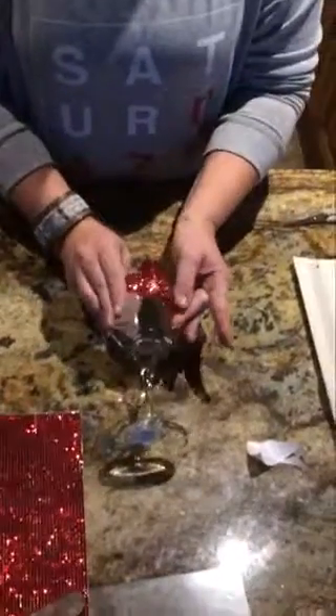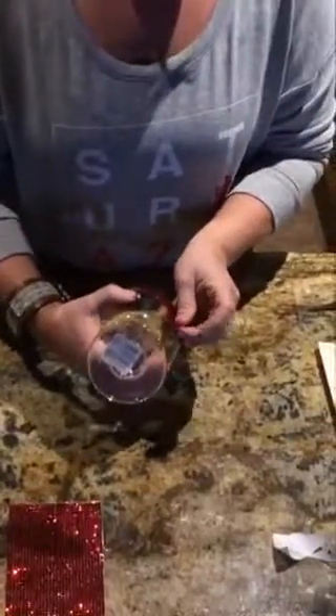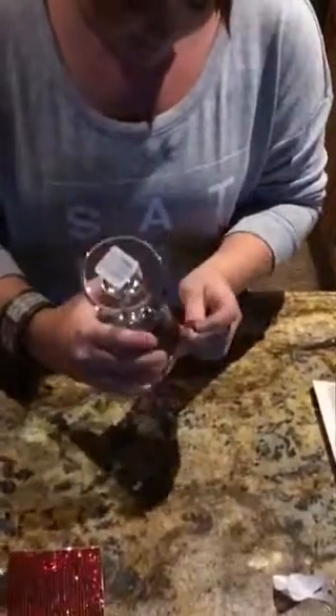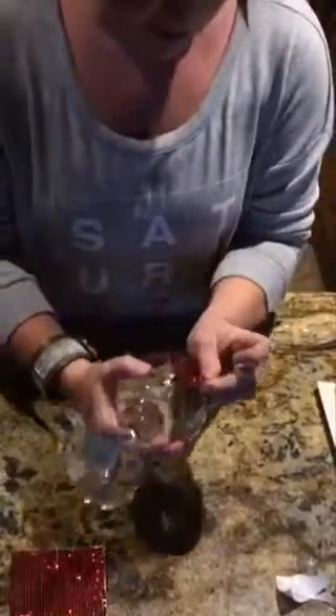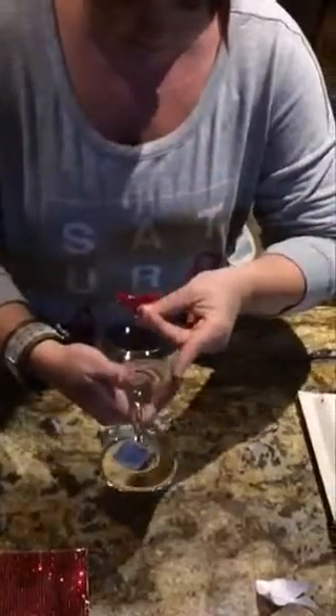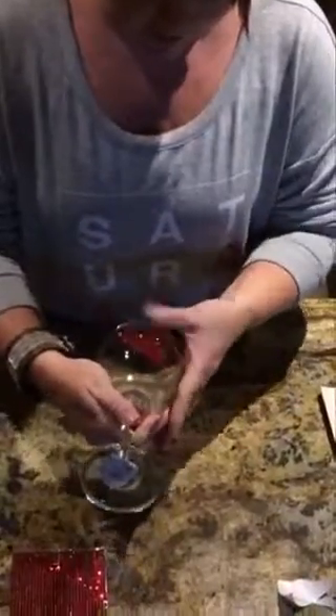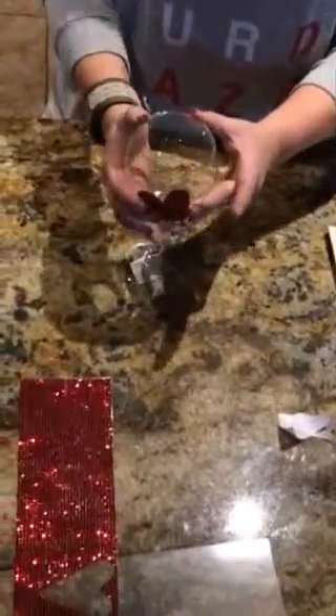Then you just want to press until you get all of your little bubbles out. My heart is now on my wine glass — it's a little skiwampus because I was upside down — but you can reposition it if you need to and it will still be nice and glittery and sparkly and adhere just as well. There we go, that looks better.